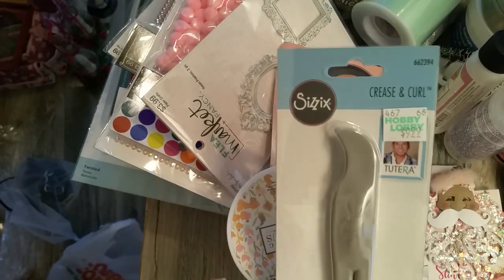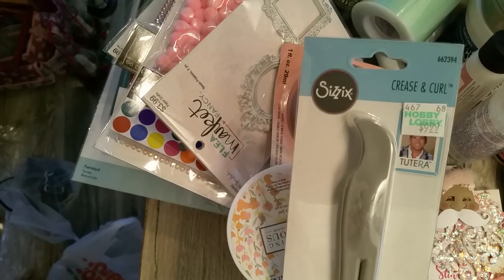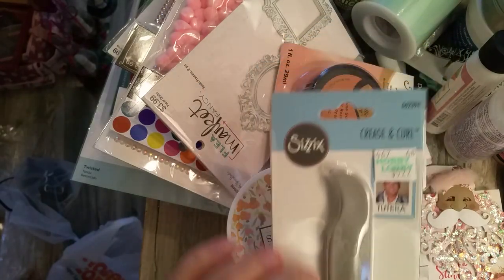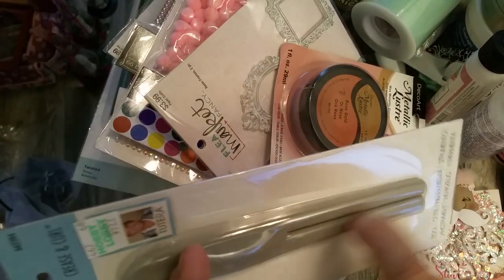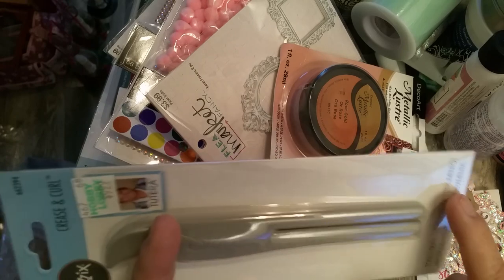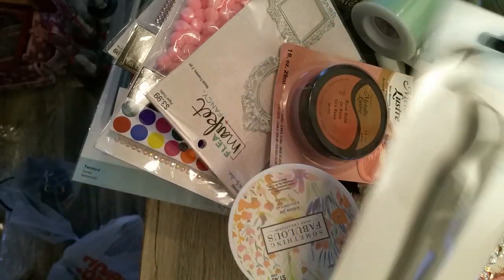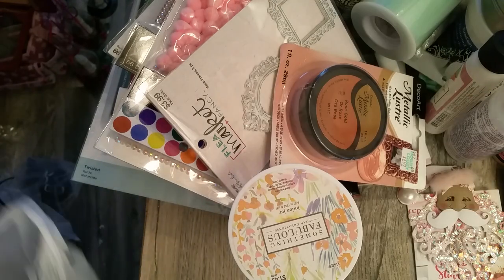I picked up this tool by David Tutera, made by Sizzix. It's designed to shape your flowers — you shape the petals with it. It's got a prong where you slide the petal in and just pull it and it'll curve it. I used a coupon on that.